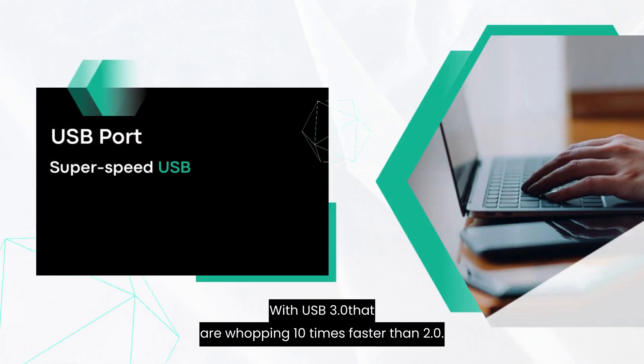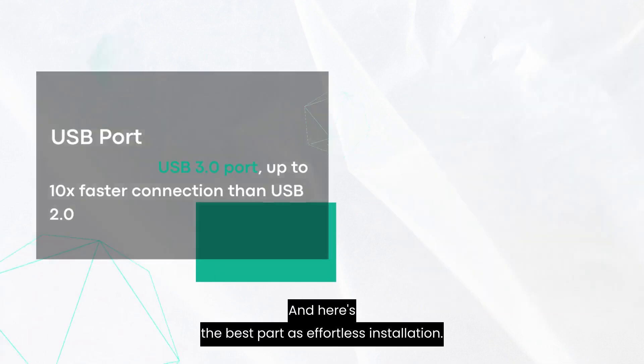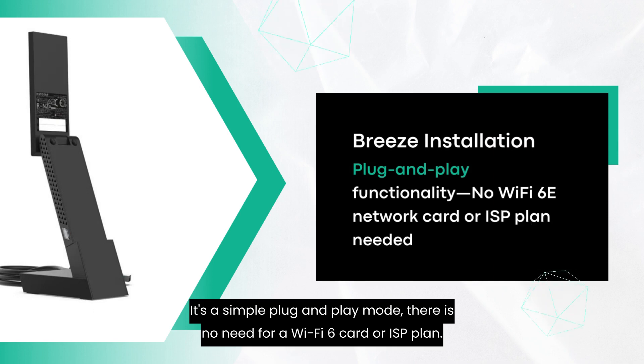With USB 3.0, that's a whopping 10 times faster than 2.0. And here's the best part — effortless installation. It's a simple plug-and-play mode; there is no need for a Wi-Fi 6 card or an ISP plan.